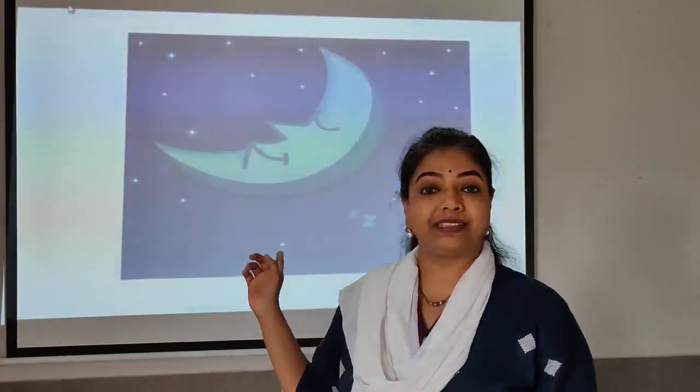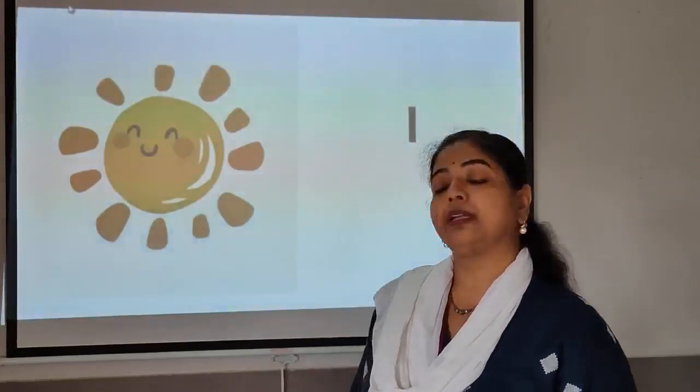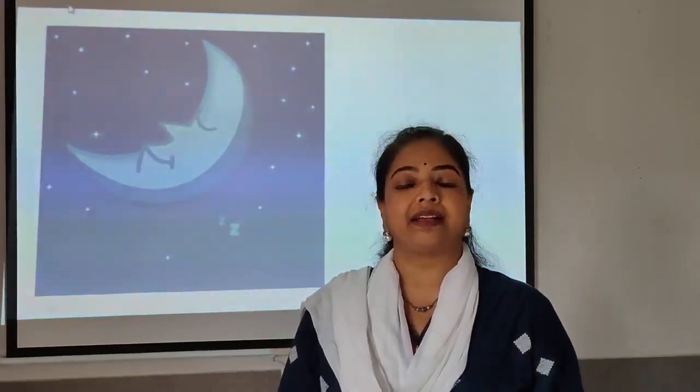What is it? This is the moon. You must have seen the moon in the night — a crescent shape moon, white in colour. I am sure you must have seen it. But how many suns are there in the sky? There is only one sun in the sky and there is only one moon in the sky.